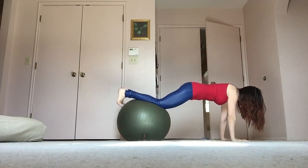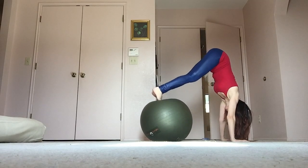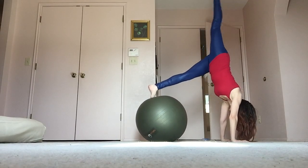Your transversus abdominis, also known as your corset muscles — make sure that you're really engaging that as you do your core work.